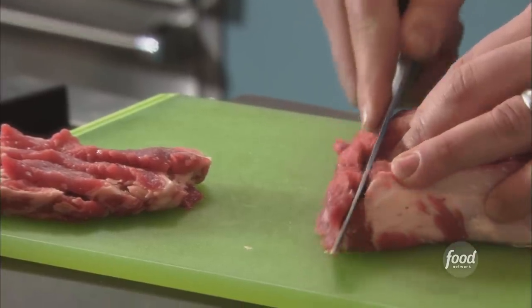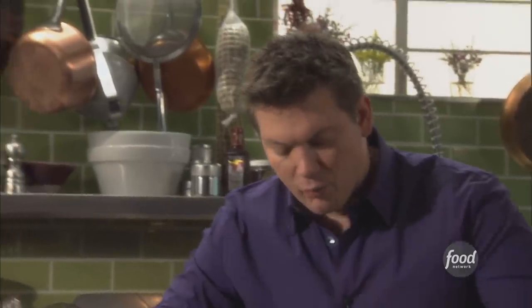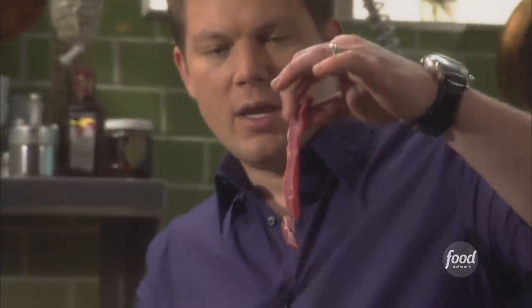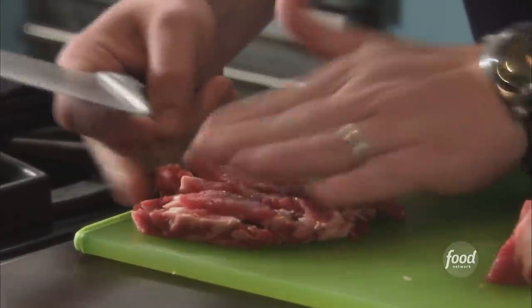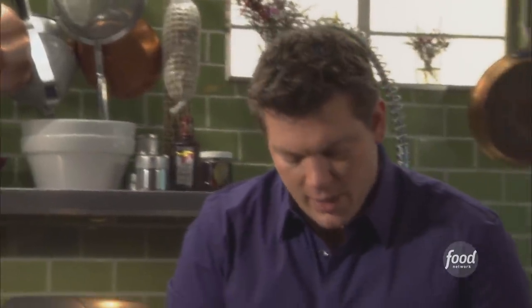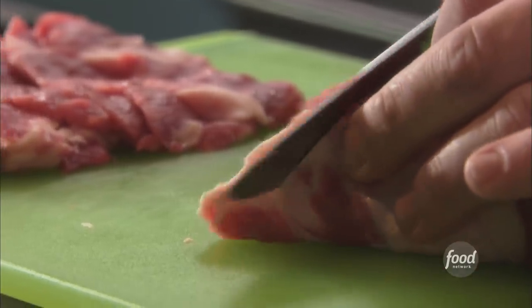You want to cut the slices really as thin as you can possibly get it — probably about a quarter inch. The idea is to let the steak melt together, and a thin slice is definitely going to give you that. We're going to cut the steak and then stack it up almost like shingles. It's really important when you cut the steak to make sure you overlap it with just enough steak that when we pound it, it's going to fuse together and look like one solid piece.